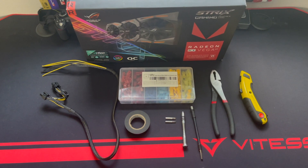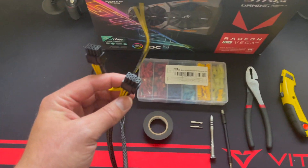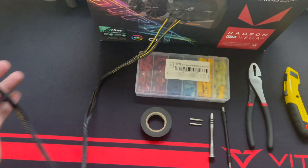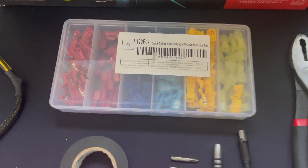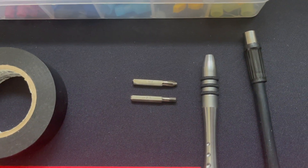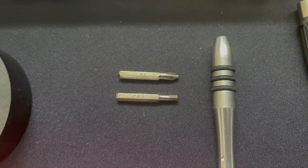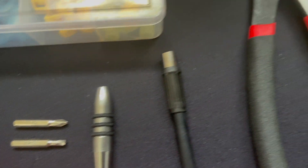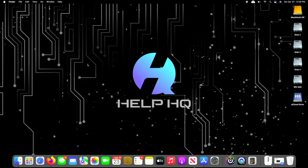Hey everybody, welcome back. So here are some of the things you're going to need to complete this. You're going to need an open end to dual 8-pin cable like this one here — it can be a 6-plus-2. You're going to need some quick splice taps, as well as some electrical tape, a Philips PH1 bit, and a hex 2.5. The flexible extension is optional. You'll also need crimpers for those quick splice taps and a knife to cut the insulation on the cable. And last but not least, you're going to need a graphics card of choice.